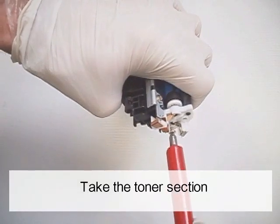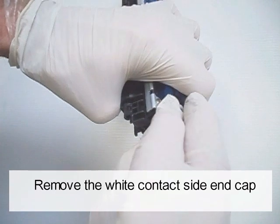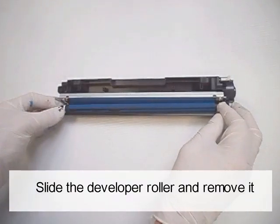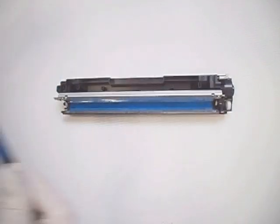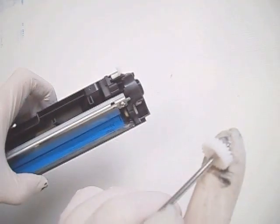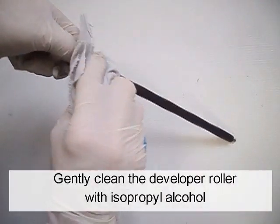Take the toner section. Remove the screw on the contact side end cap. Remove the white contact side end cap. Slide the developer roller and remove it. Remove the gear. Gently clean the developer roller with isopropyl alcohol.